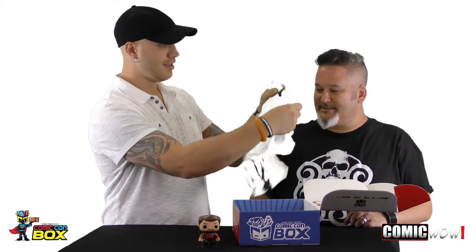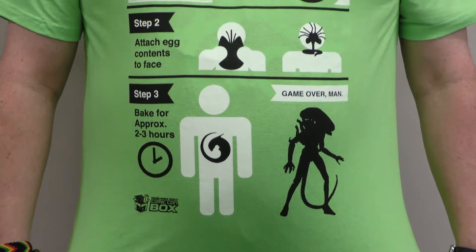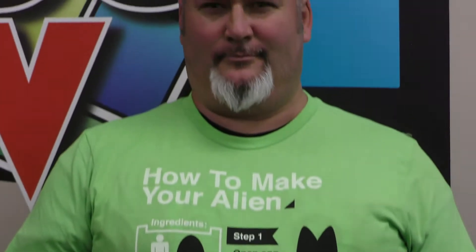Oh, what's this? It's a t-shirt. What's it say? 'How to make your alien' — and then there's a recipe. So it's an alien t-shirt. It's a Comic-Con box official t-shirt. That's pretty neat. How to make an alien — who knew?